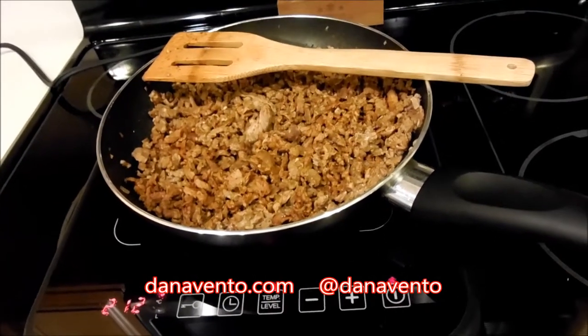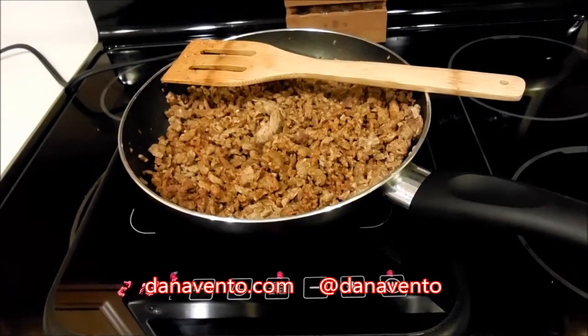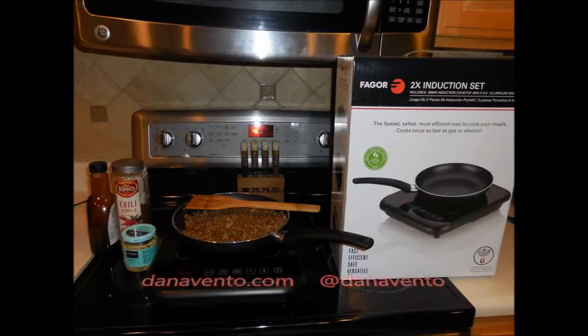This is In the Kitchen with Dana showing you the Fagor induction set. Make sure to check out DanaVento.com for more great recipes.